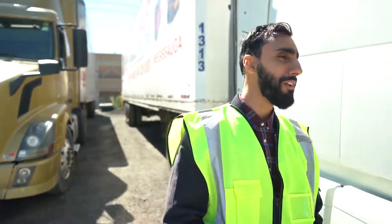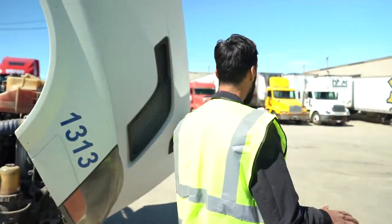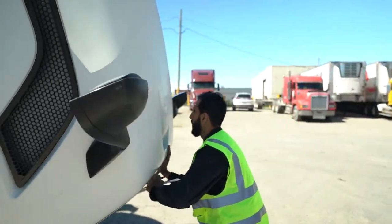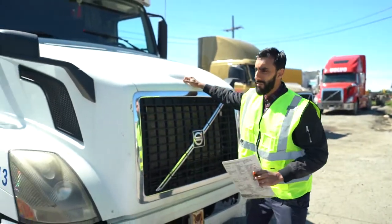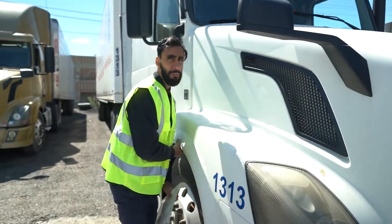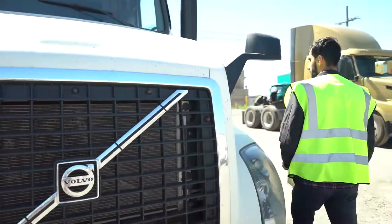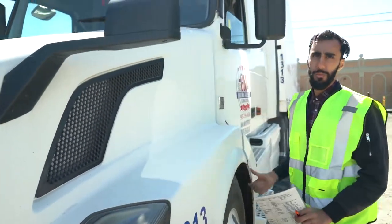When you close the hood, it's very important to check all three sides that they're locked properly. Checked — locked properly here, locked properly here, and go to the opposite side — locked properly as well.